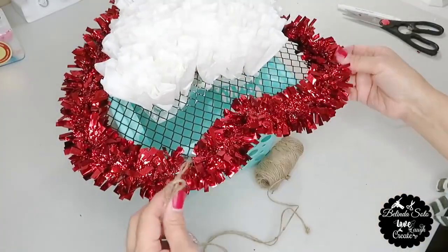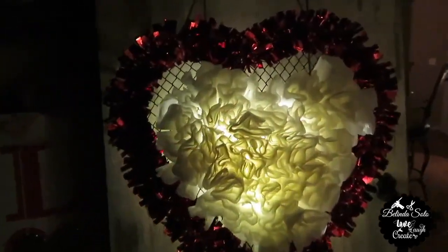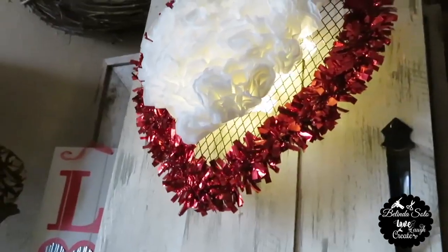And now I'm just going to add some twine to the top of the heart. And this is how my illuminating heart turned out.